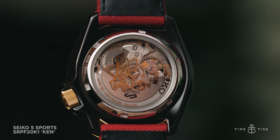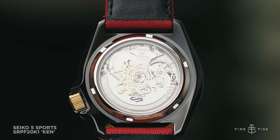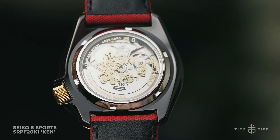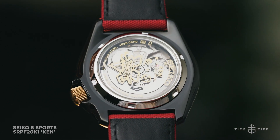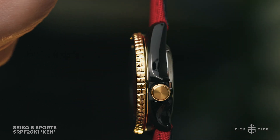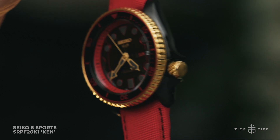These bespoke cues aren't just featured on the front of the watch though. Seiko has also tricked out the display caseback by printing Ken's name in gold, as well as the controller command needed to perform his signature Shoryuken strike, powering the black and gold banger is Seiko's caliber 4R36.